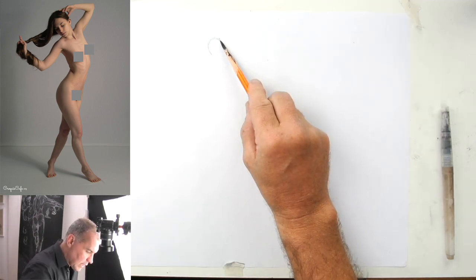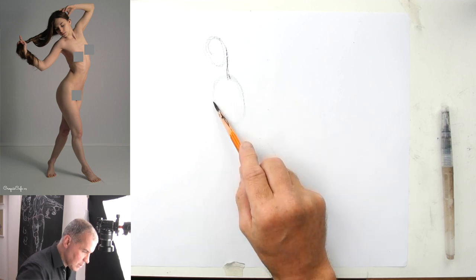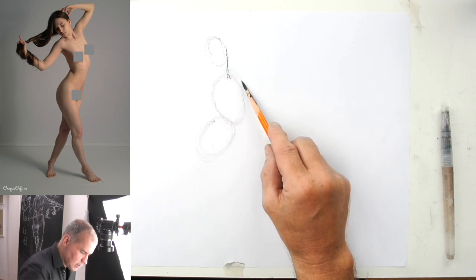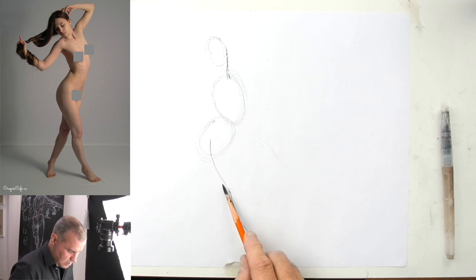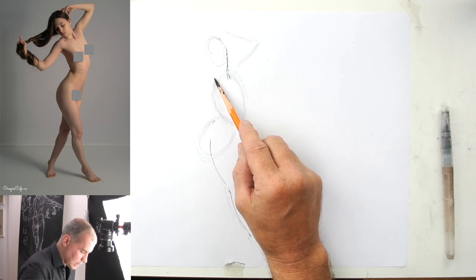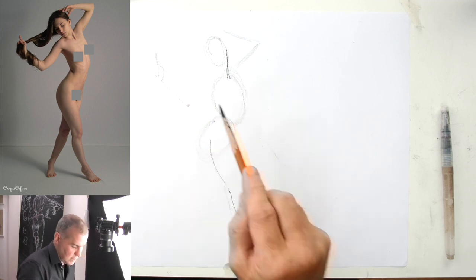I start with the head, sternocleidomastoid muscle — starts behind the ear — and I'm using the bean shape to get the gesture on the paper first. Then we have the arms coming here, going back to the head like this, and the arm is actually almost going in a straight line, coming up here, with fingers doing something like this.